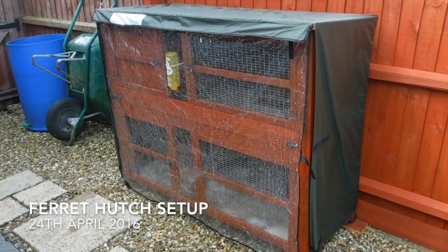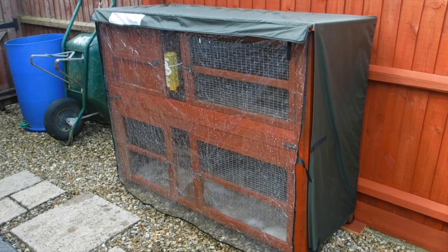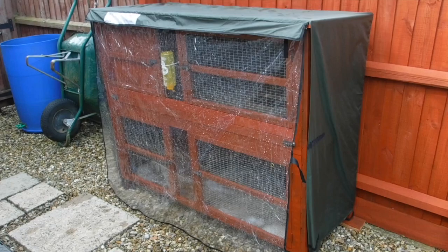Hello chaps. I thought I'd just do a quick video on this ferret hutch I bought. As you can see, it comes with this handy made-to-measure rain cover with Velcro strips on the side.